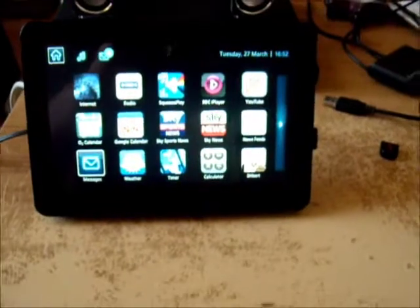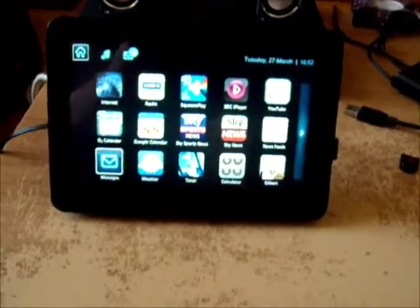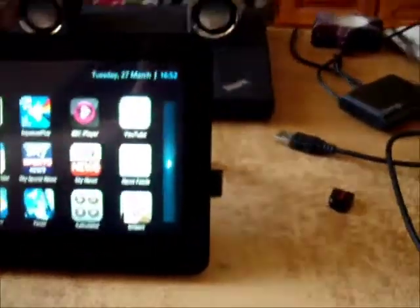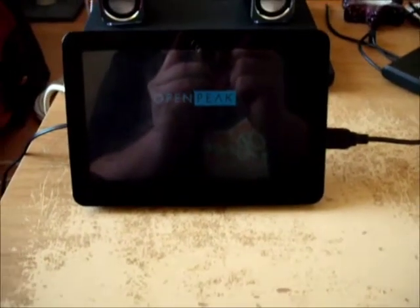I'm going to shut this off now and plug in the USB audio device. You can see I've still got the USB stick in here from when we flashed. I'll yank that out and plug in the sound card. Just need to let this reboot - it takes a little while so I'm not going to bore you with the boot process.